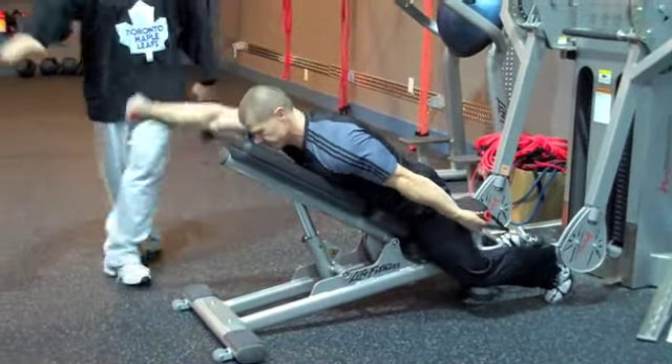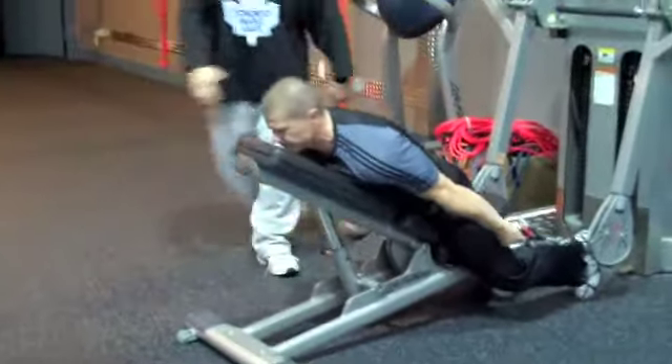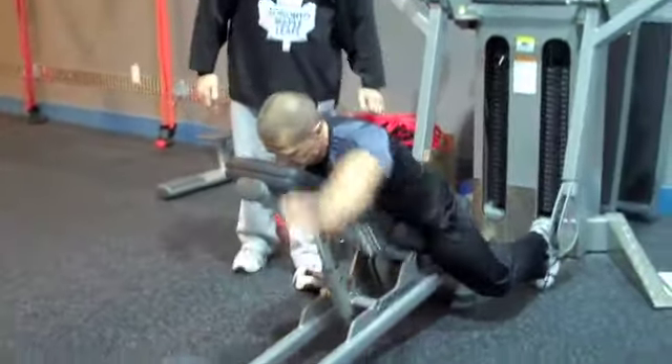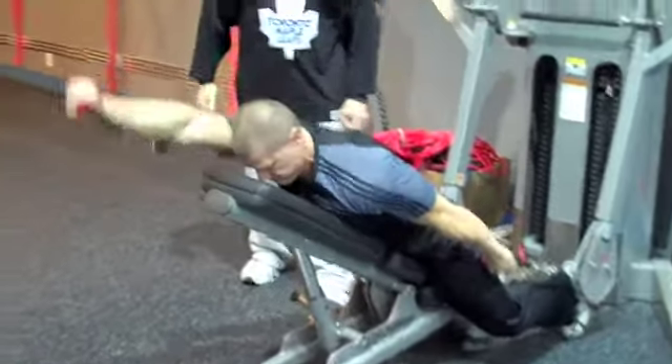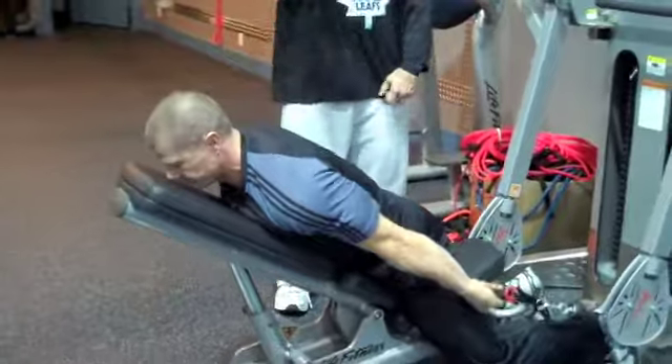He's going to alternate them up, reaching as far in front of him as he can. This way, not only is he getting the anterior delt, he's getting all through the back chain and the lower trapezius. He's not getting that base of support you would get if you were standing up to do a Front Alternate Raise.